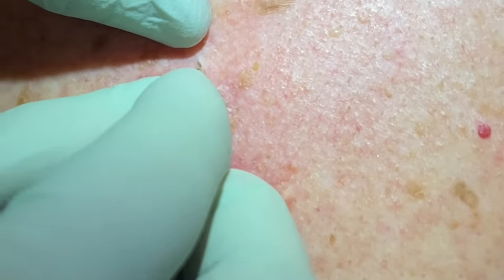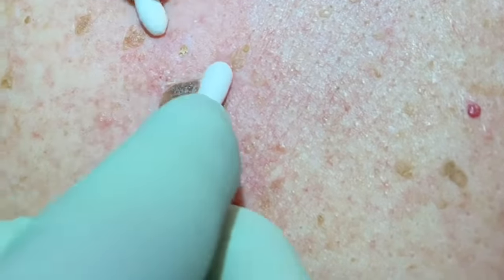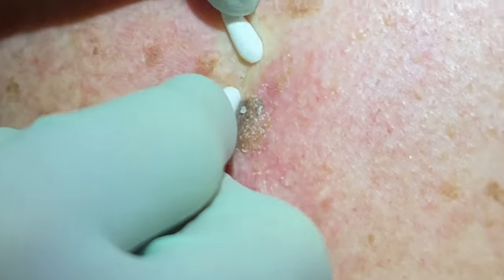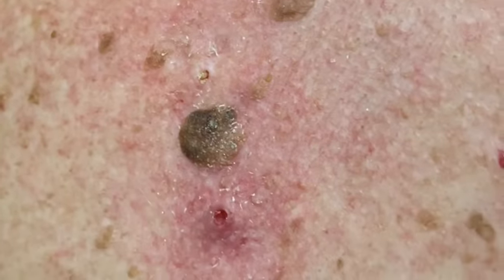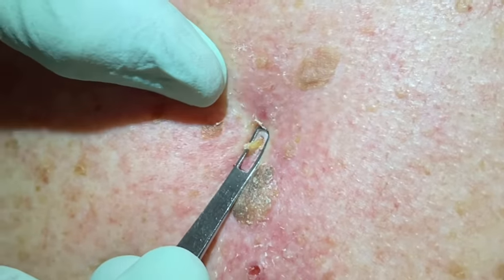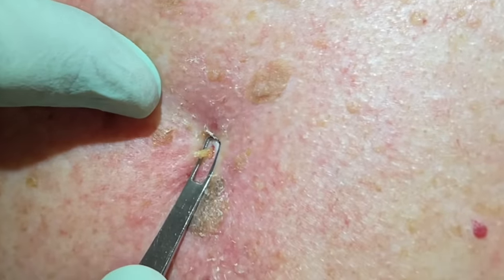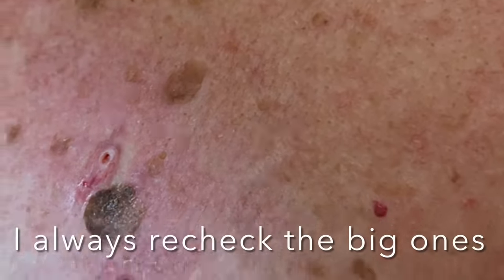Getting under that skin — there we go — it's starting to come out. You really have to tease these out; it's like a little plug. When the q-tips aren't working, we come in with direct pressure from the extractor. Sometimes the extractor is the better tool, sometimes the q-tip is. As he just told me, Q stands for quality — quality tips! That's a nice plug, pretty deep one right there.